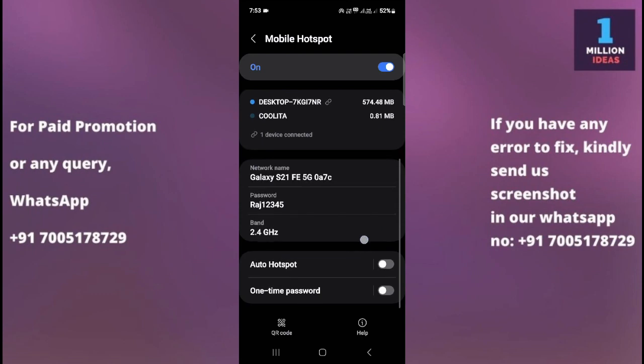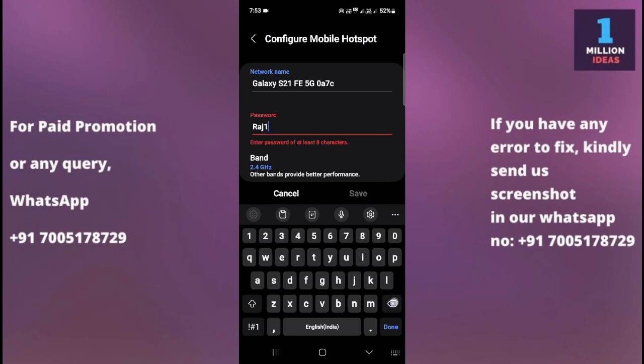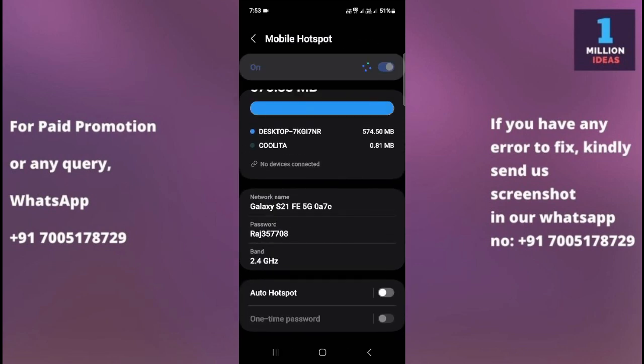Here, you can simply change your password. Click on the password field and type your new password, then click Save. So this is how you can change your hotspot password. I hope this video definitely helped you — thank you so much for watching. Bye bye, take care!